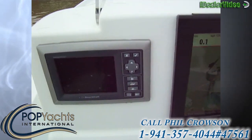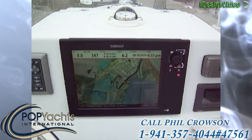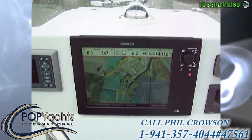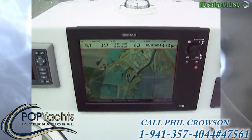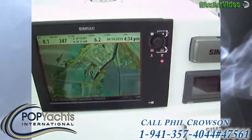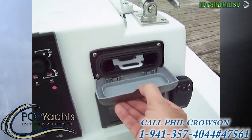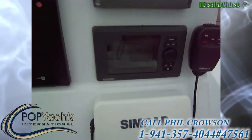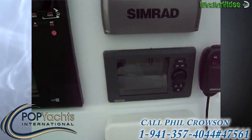The Mercury SmartCraft gauge tells you everything you need to know about the motor: GPH fuel consumption, trip meter, all temperatures, all pressures, hours, speed. The big panel is the Simrad NSS 12 — a 12-inch color touch screen — and everything is networked through here. The sound system is wired in through here, all the lights on the vessel, and you have the Simrad SonicHub where you can plug in any kind of MP3 player.